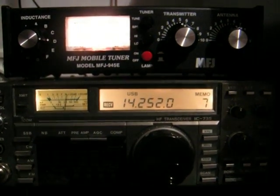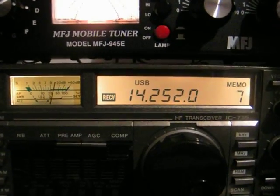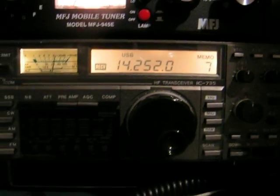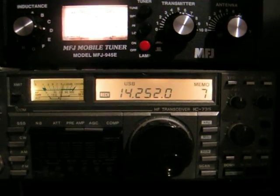Up to about 29,200, one to one, and of course each side it goes up a bit higher there.